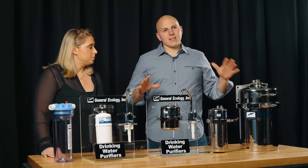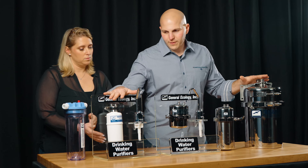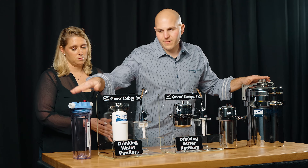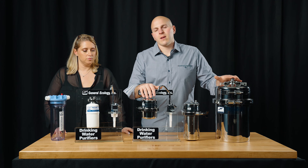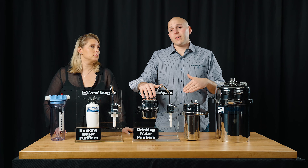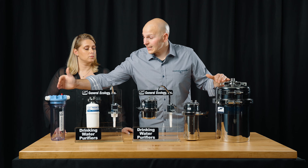To make it as simple as possible, the biggest difference is what is a purifier versus a filter. Purifiers — which would be the Nature Pure or the Seagull line — will remove things like bacteria, cysts, and viruses, where a filter would not.